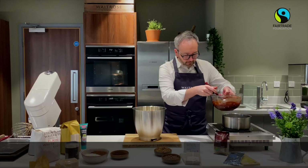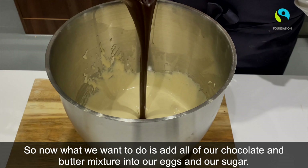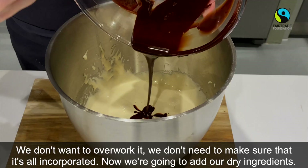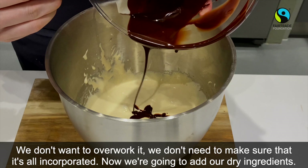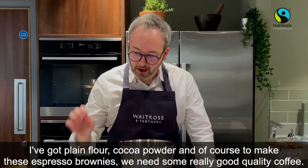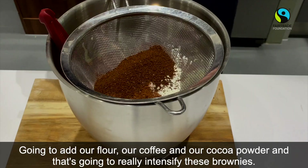Now we're going to add all of our lovely chocolate and butter mixture into our eggs and sugar. We don't want to overwork it here. Now I've got plain flour, cocoa powder, and of course to make these espresso brownies we need some really good quality coffee. We're going to add our flour, our coffee, and our cocoa powder, and that's going to really intensify these brownies.